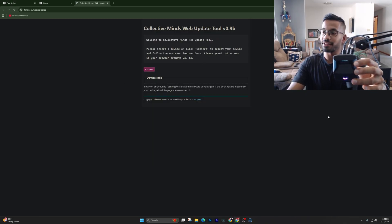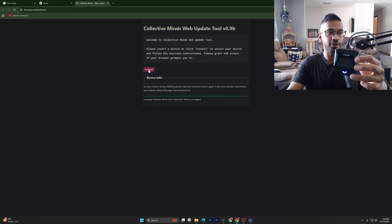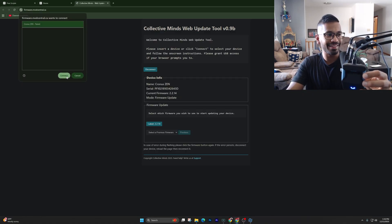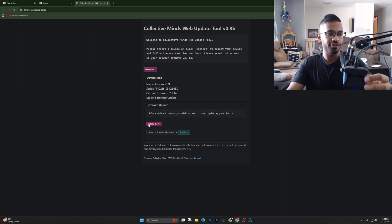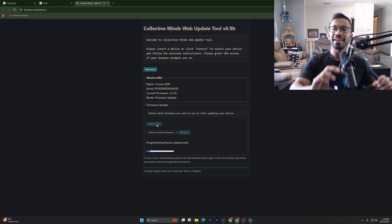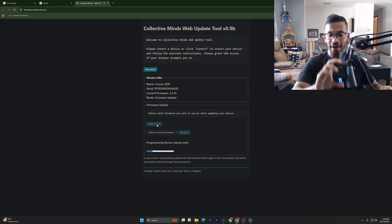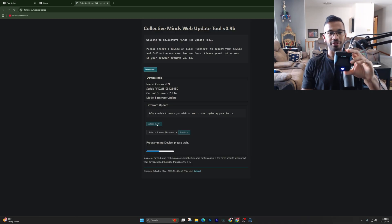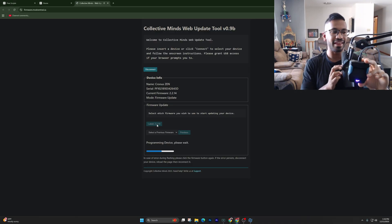Hit 'Connect,' click on 'Cronus Zen Paired,' and then hit 'Connect.' Once you do, hit the latest 2.2 firmware — update to whatever the latest version is. Once it's done updating, I'll show you exactly how to add scripts onto your Cronus Zen. Let's go ahead and wait until it does download.